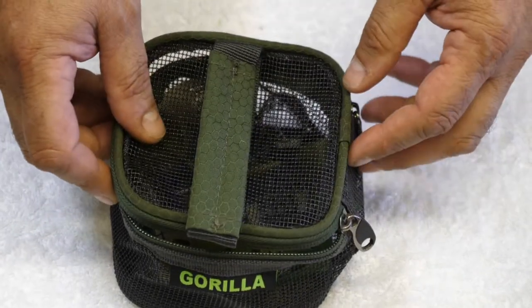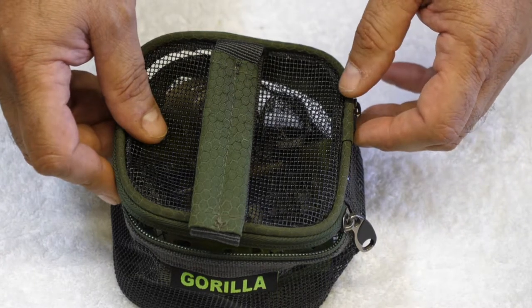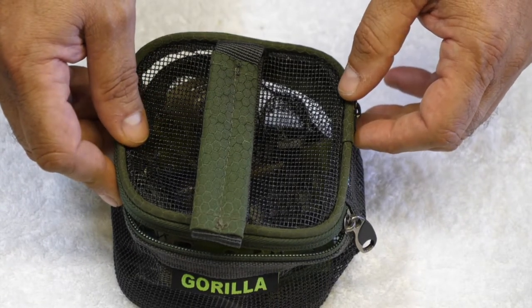There's a launch price at the moment of only £4.99. Visit www.gorillaanglingproducts.co.uk and order yours today.